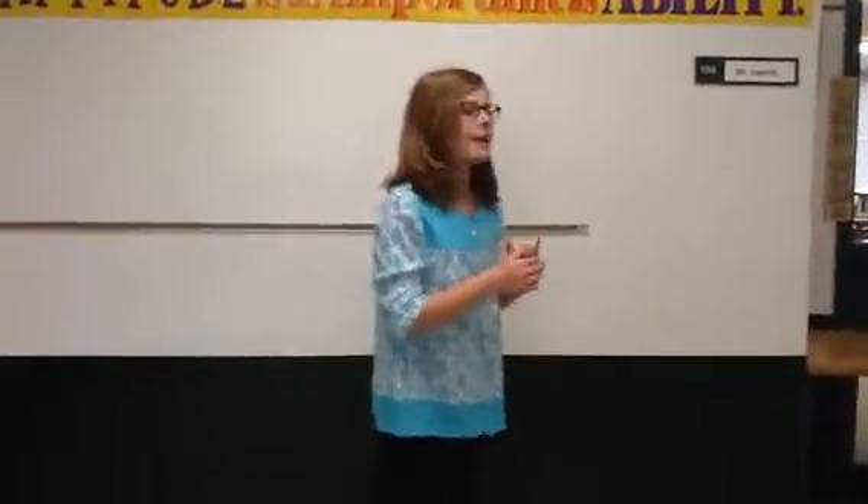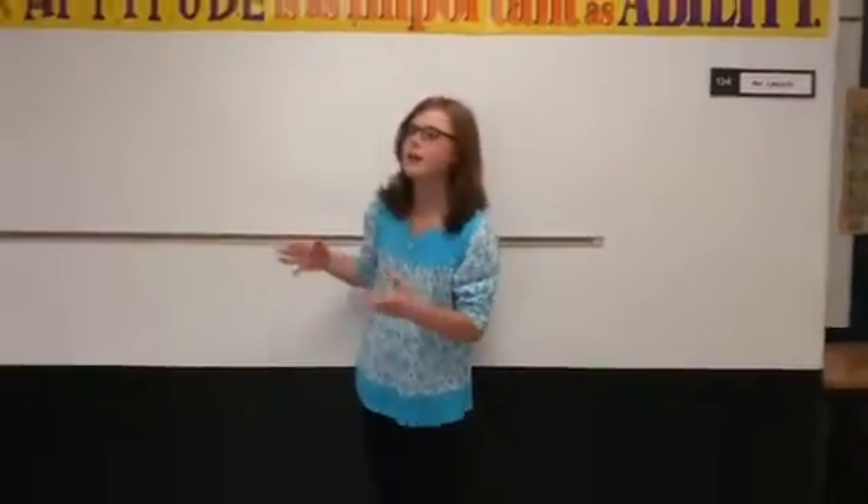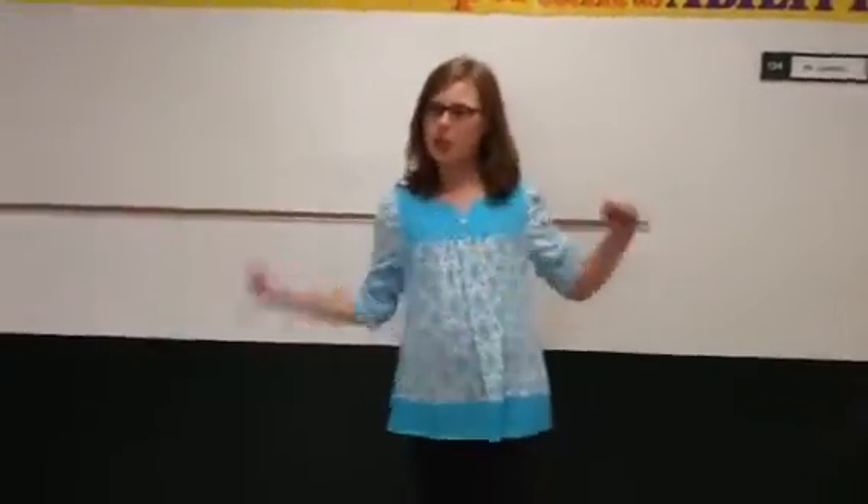I'm going to do a mini lesson on how to make some tips and tricks on iMovie, like how to make one person sound like two.